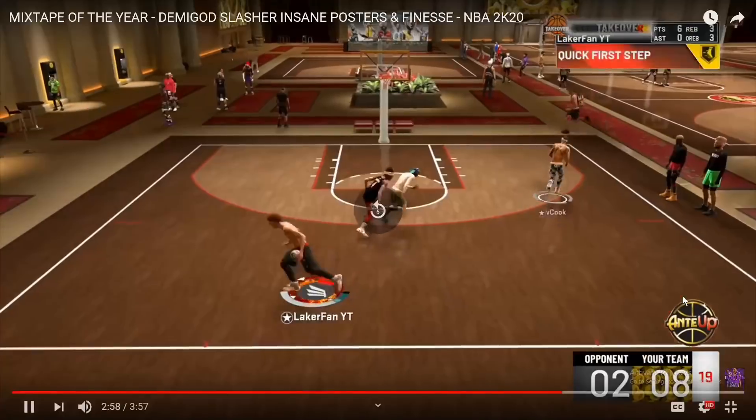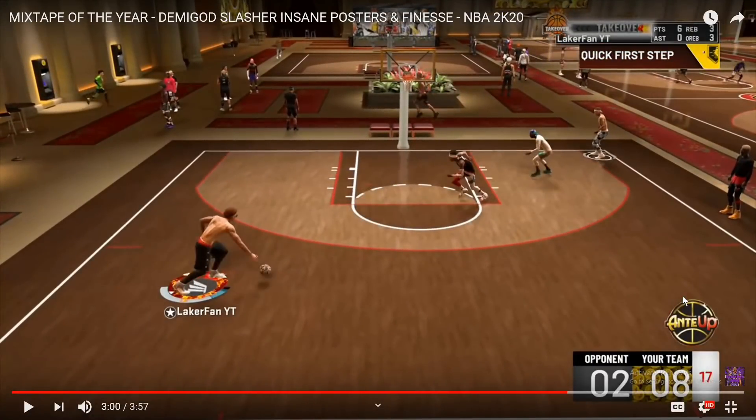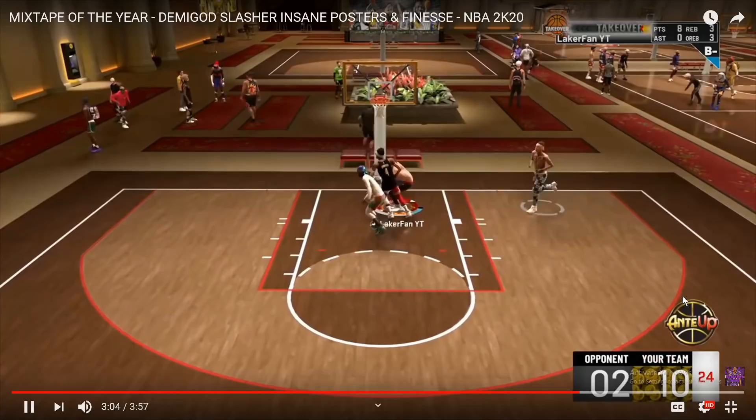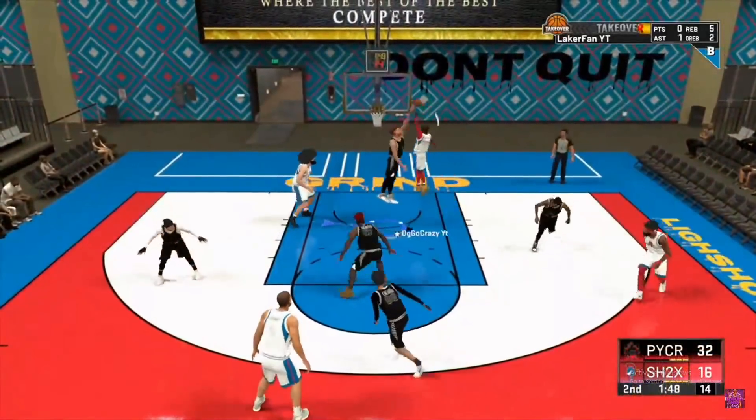This right here - crazy dribble move, one of my favorites. It's cross behind the back. I don't think it matters what packages you have on - you just have to have less than 70 ball control, but it only works on TakeOver because you have to have more than 70 ball control. It's like the weirdest thing ever - you get different animations if you have more than 70. When I'm on TakeOver, this is one of my favorite moves to do. Just cross behind the back, simple as that. It gives that really quick animation when you do them right after each other, and it's a really cool animation.